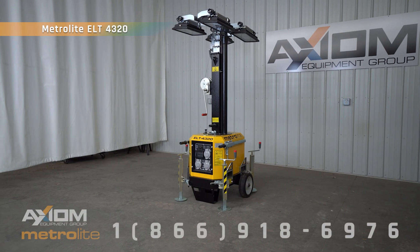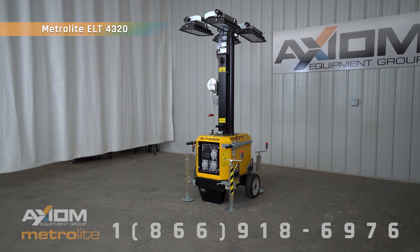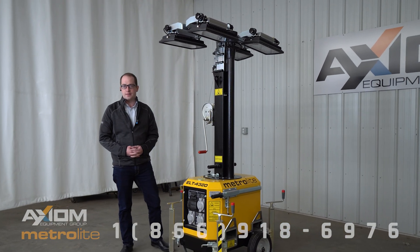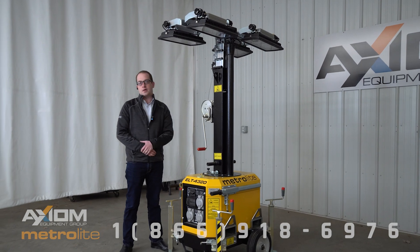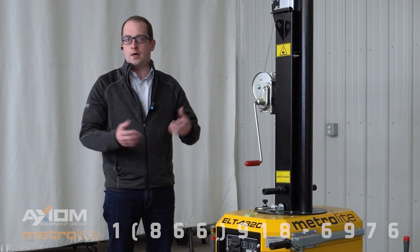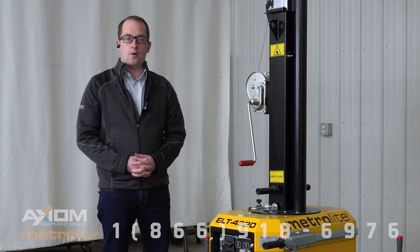Hello, this is Barry Cavanaugh from Axiom Equipment. Today we are presenting the Metrolight ELT 4320 electric light tower. This unit is very unique in many different ways in that it only runs on shore power or on a diesel generator power.